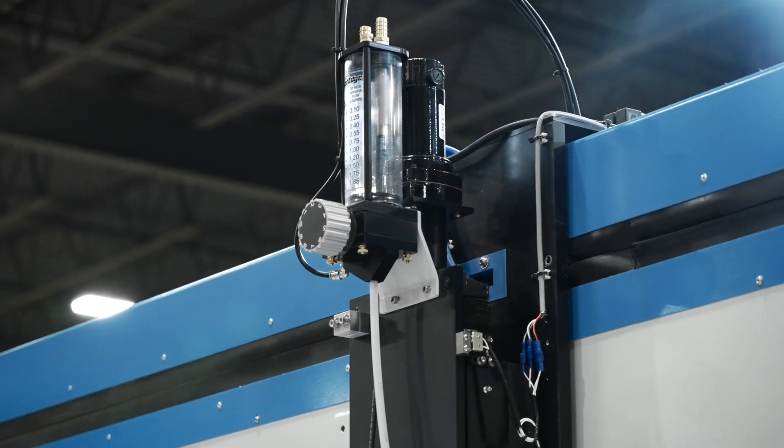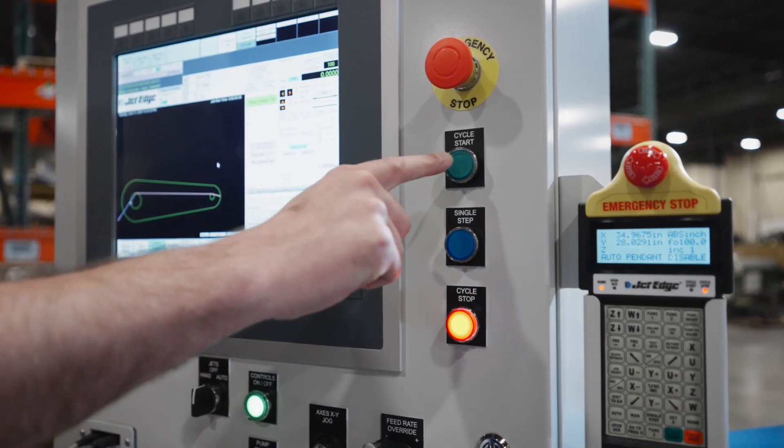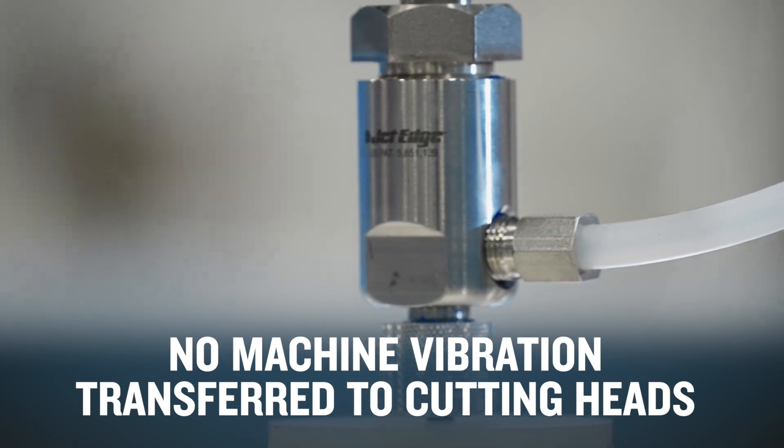The rigid frame, high component quality, and isolated catcher tank further differentiate JetEdge from the pack as the highest precision waterjet cutter on the market, as no machine vibration is transferred from the cutting piece to the gantry and cutting heads.